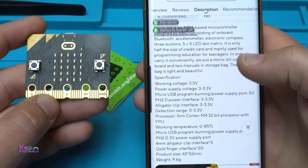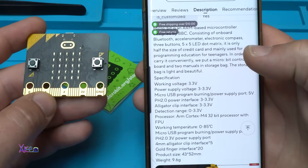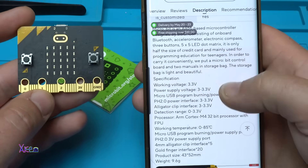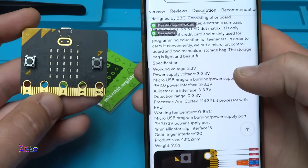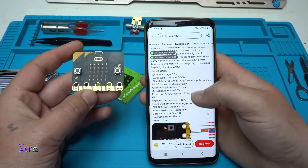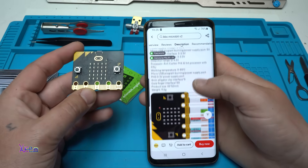Working voltage from 3.3 volts, power supply 3.3 volts, micro USB programming and power supply 5 volts, PH2 power supply, alligator clip interface, detecting range from 0 to 33.3 volts, processor Cortex-M4 32-bit with FPU, working temperature from 0 to 85 degrees.